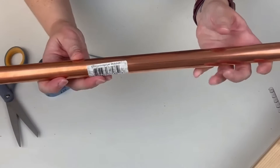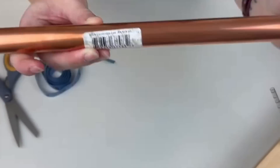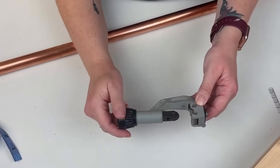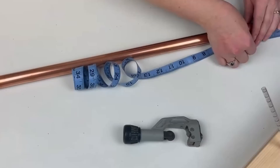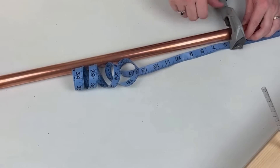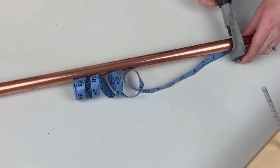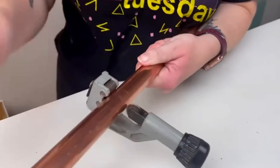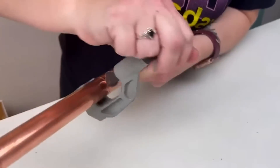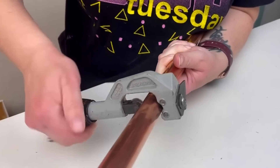Next we need to cut down our pipe. I got this three-quarters-of-an-inch by five-foot copper pipe from Lowe's for about $14, with plenty left over for additional projects. I'm going to use this pipe cutter to cut down our sections. I started out with a five-inch piece. The way you use it is you clamp it down tightly, twist it around a few times, screw it to get a little tighter on the pipe, twist around a few more times, tighten it, and keep doing that until the pipe completely cuts apart.